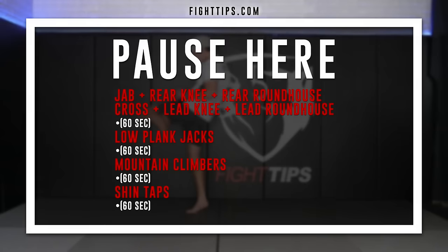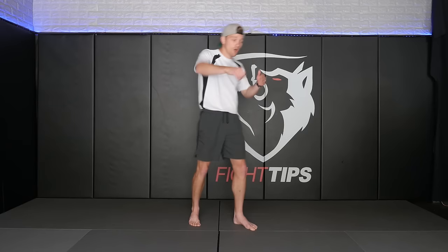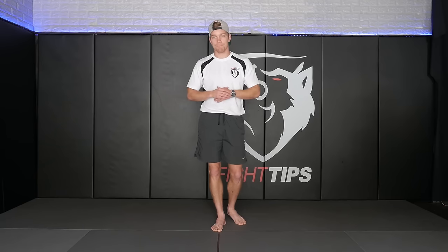Stand it up. Feel free to pause the video and give yourself a short rest — it can be two minutes if you need it. But when you go back to the combo, use this as active recovery. The sooner you can get back to moving while catching your breath, it's going to be more realistic to a fight. If it was MMA and you're out of breath but the fight's not over, you still got three minutes to go — you better be jabbing, moving, throwing teeps, knees, and kicks. Try to keep good technique but it doesn't have to be super intense. Then go right back to the low plank jacks, mountain climbers, and shin taps. Pause and rewind — do two more sets.